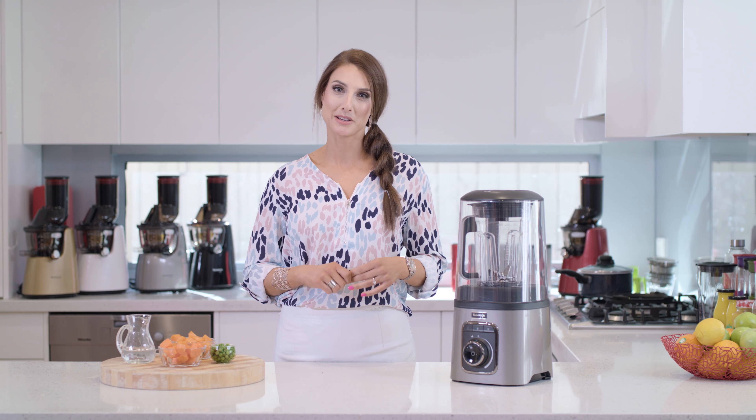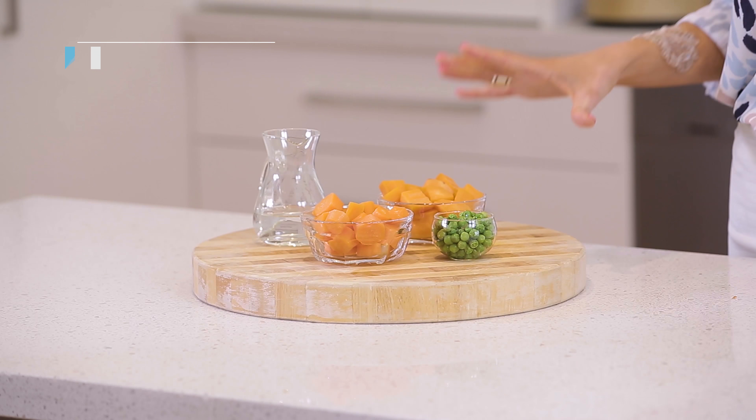We are going to use the Kuvings blender which I have found just exceptional for creating baby food. We want to give our babies the very best but sometimes we just do not have the time to think about how to create something from scratch.